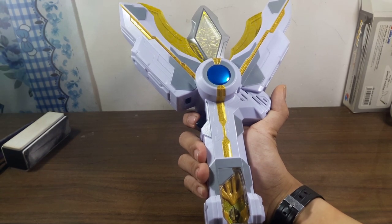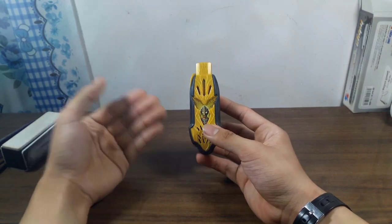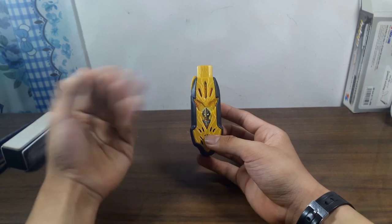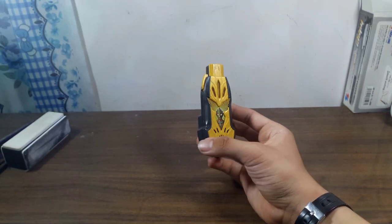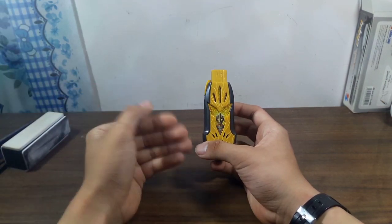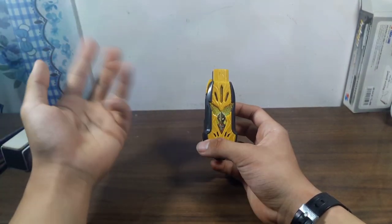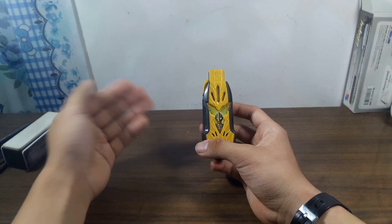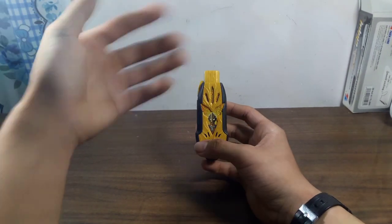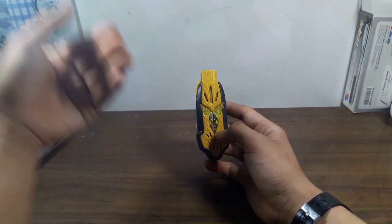Bây giờ tôi sẽ đi vào phần tổng kết. Tổng kết lại, đây là một sản phẩm rất đáng mua cho những bạn nào là fan của dòng Ultraman nói chung và những bạn là fan của Ultraman Trigger nói riêng. Đó là những gì tôi muốn nói trong bài vừa rồi. Cảm ơn mọi người đã xem hết video - nhớ để like và subscribe để tôi có động lực làm nhiều video hơn nữa. Nếu có ý kiến muốn tôi cải thiện thì hãy comment bên dưới, tôi sẽ lắng nghe tất cả những ý kiến đóng góp.